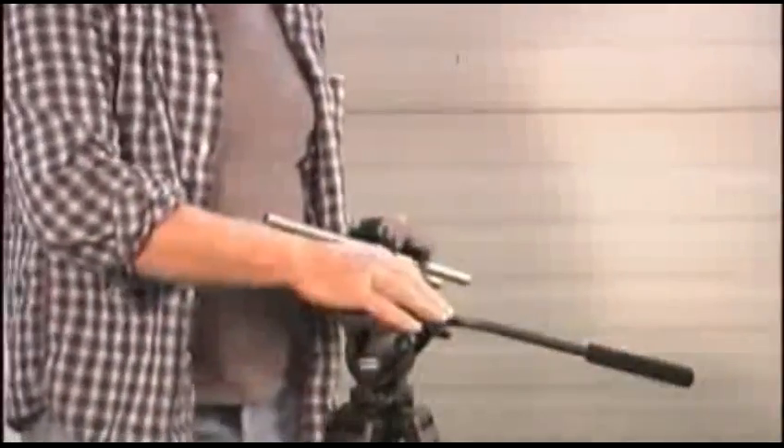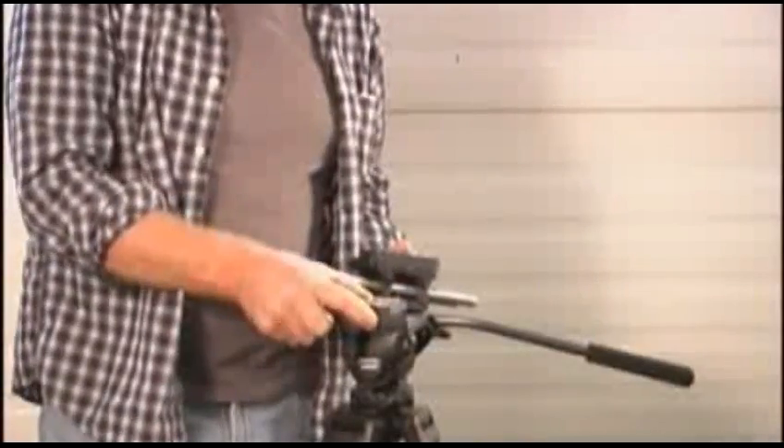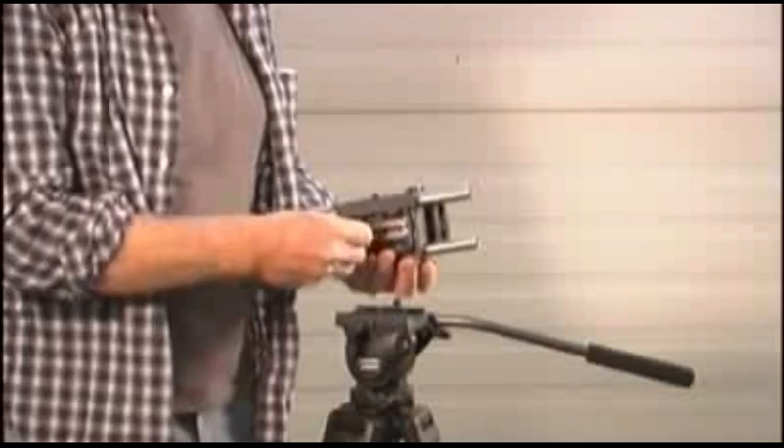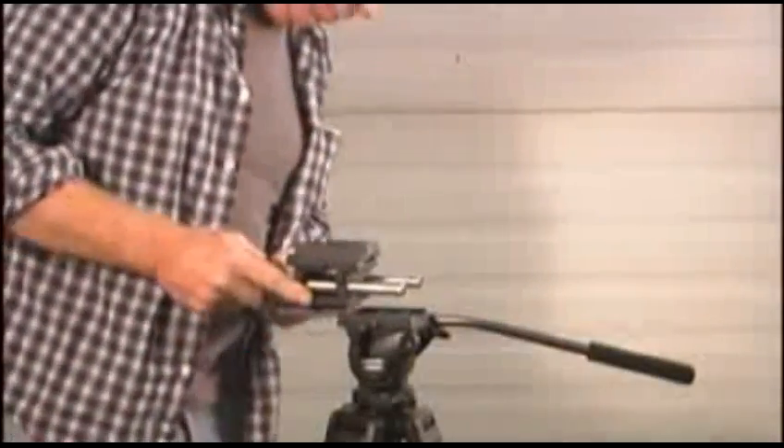Take your 15mm rail system — in this case we are using the Camera Turret 15mm rail — and mount it to a tripod. Take the quick release plate from the tripod and mount it to the bottom of the 15mm rail, then lock that back down onto the tripod.